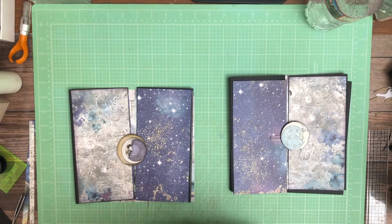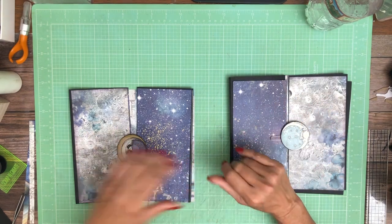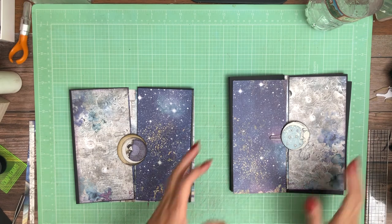Hello everyone, it's Daphne from Scrap and Create. We're having a beautiful day in San Diego. I just got done messing around in the garden so I feel very perky. What you see in front of you is page four and page five. They are going to be mirror images of each other, so let's get started.